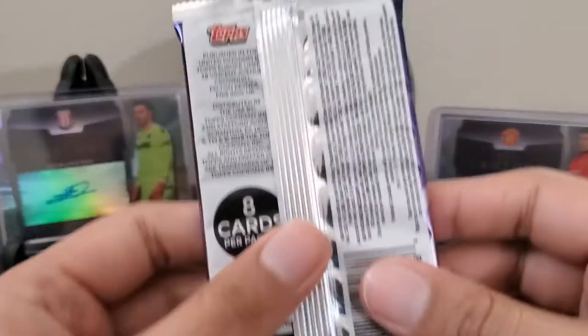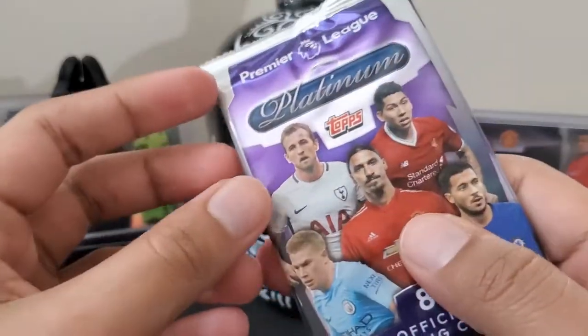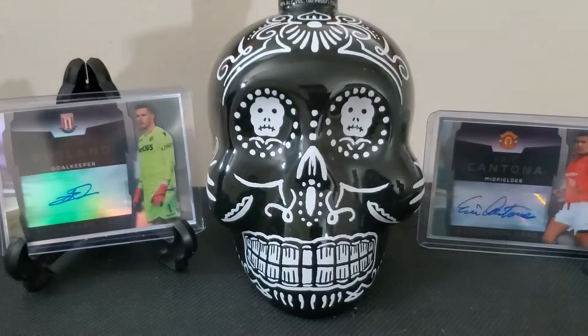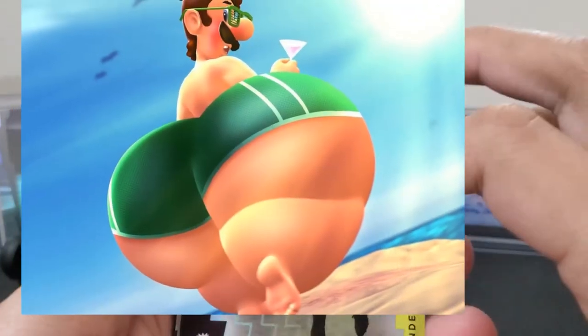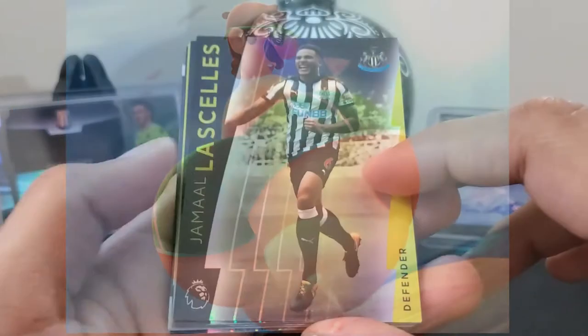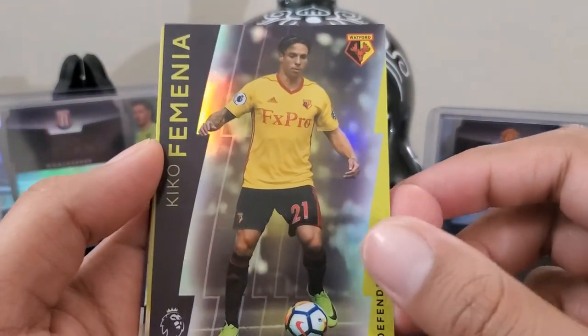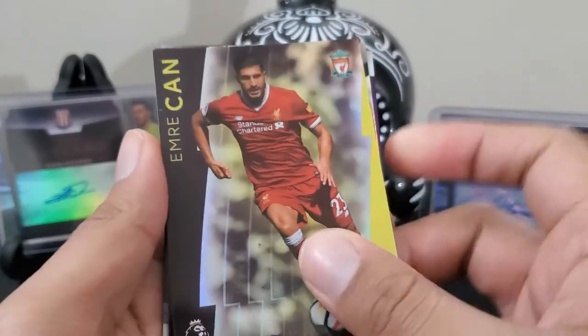Our last pack — and I was right, this pack was thick because there is something extra. We got a bonus. Jamal Asellis and the repeats continue. Kiko Femenya, Emery Khan.